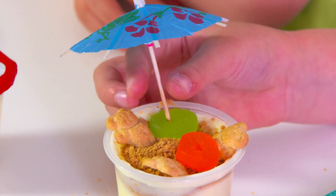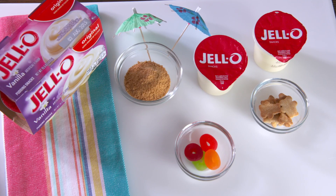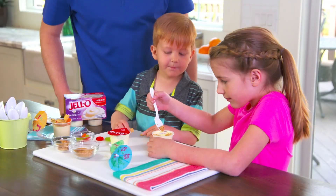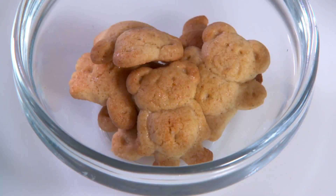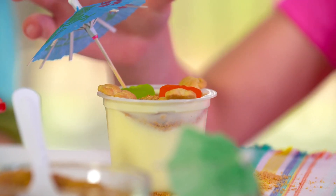It's so cute. Does the summer heat have you dreaming of a day at the beach? Why not create your own beach bear party? You bring the sand and little umbrellas to dress up these Jello vanilla pudding cups. Add crushed graham crumbs for the sand, bear-shaped Honey Grahams, and chewy fruit snacks.